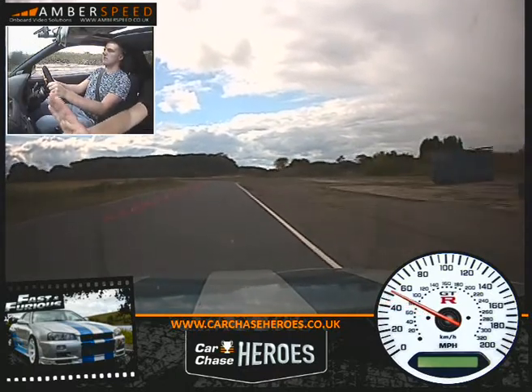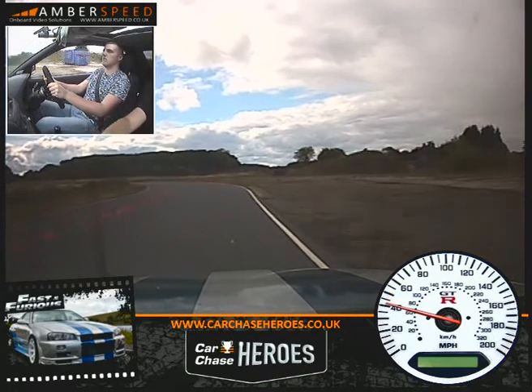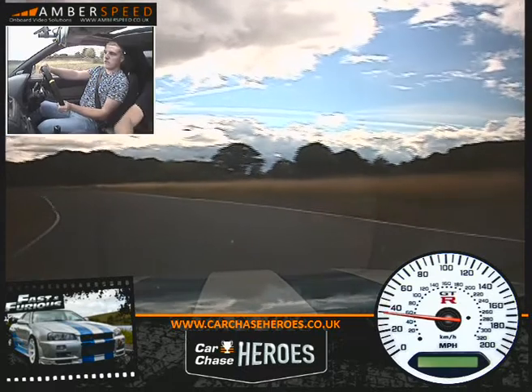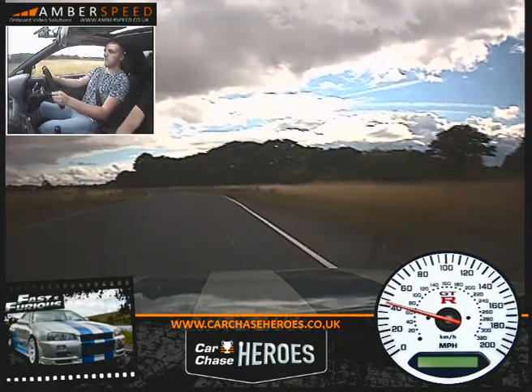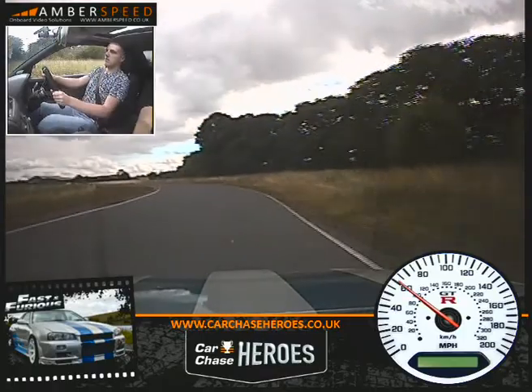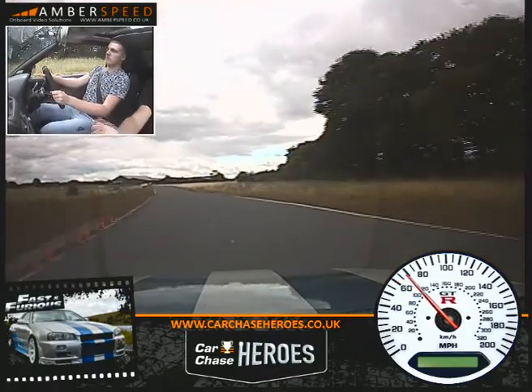Off your throttle onto your brake now for me Kong. Keep to your right. Turn in now towards the green cone. Feed the power in all the way out to the white line. Keep accelerating. Fourth gear now. Over towards these orange cones. Keep the power on all the way out to the yellow.